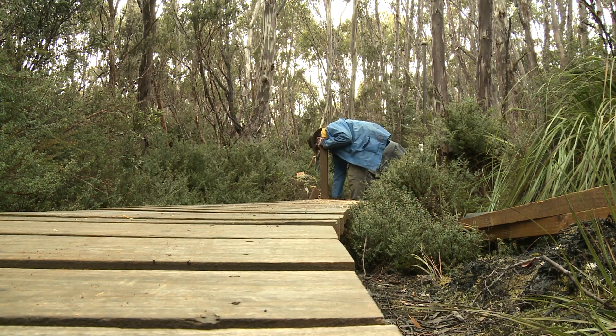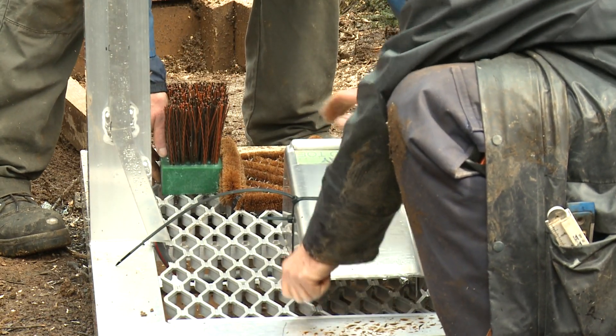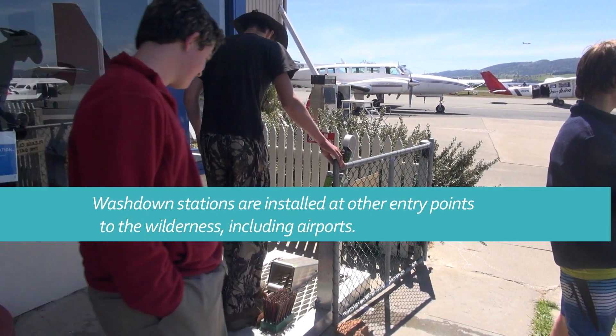Tasmanian Parks and Wildlife are currently installing boot cleaning stations at sensitive areas in the wilderness. By ensuring you have cleaned your boots thoroughly, you will go a long way to help protecting what makes these areas unique.